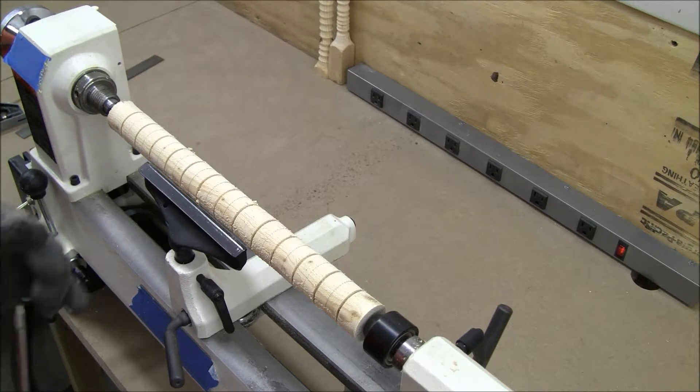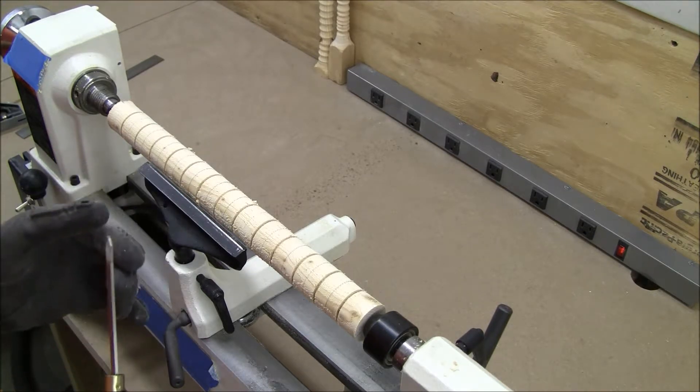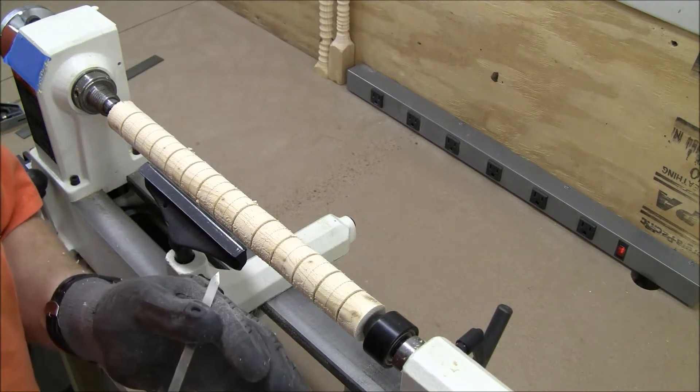Hello, welcome to the Peaceful Woodturner. I'm glad you could join me today. Today I'm going to be working on using my parting tool.